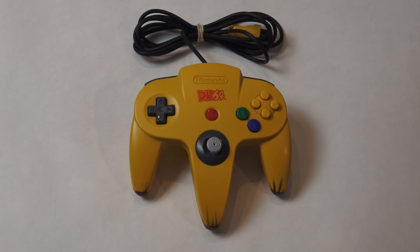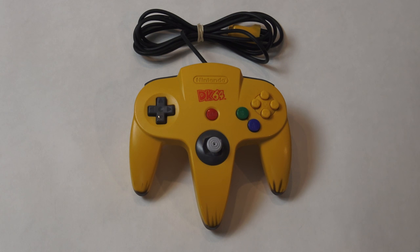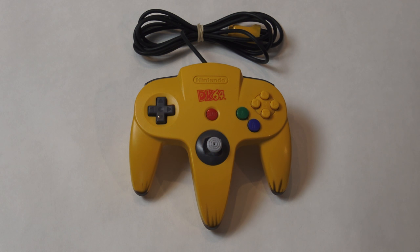This Donkey Kong Nintendo 64 controller was exclusively available for purchase through Nintendo's own magazine, Nintendo Power. This publication sadly had its last issue released on December 11th, 2012, but over its 24-year lifespan, many limited items were available for purchase through this magazine. Many of these items are now very sought after and collectible, especially the older items or items related to a specific franchise or game such as this Donkey Kong 64 controller.